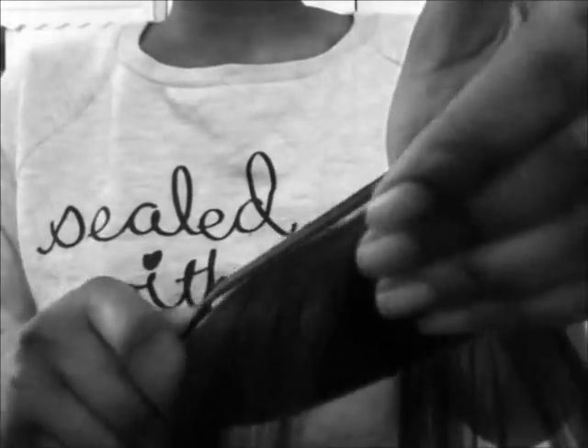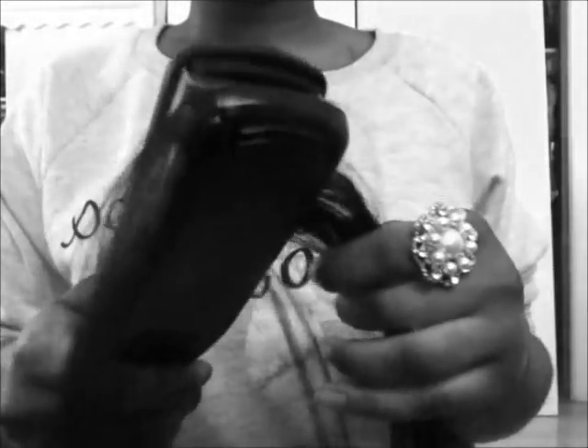I'm using the Remington wet-to-straight and you want to flatten it. The closure is perfect — you can't see any tracks on here. Now if you want, you can sew it onto your scalp or you can glue it onto your scalp. That is how you make the perfect closure.